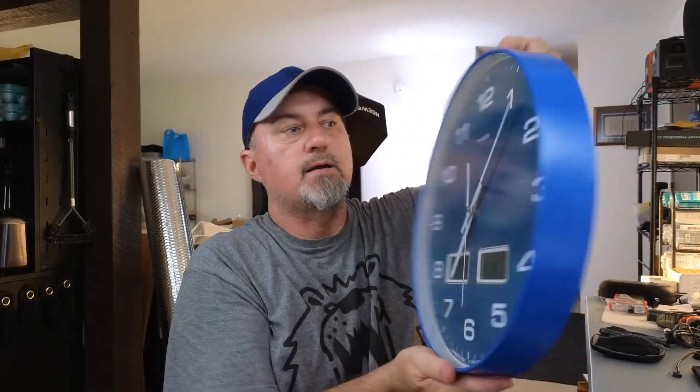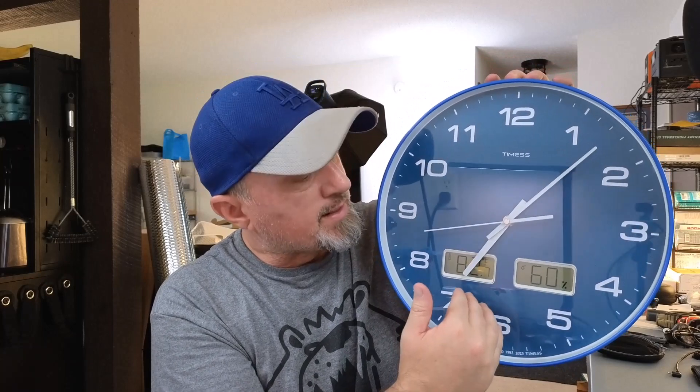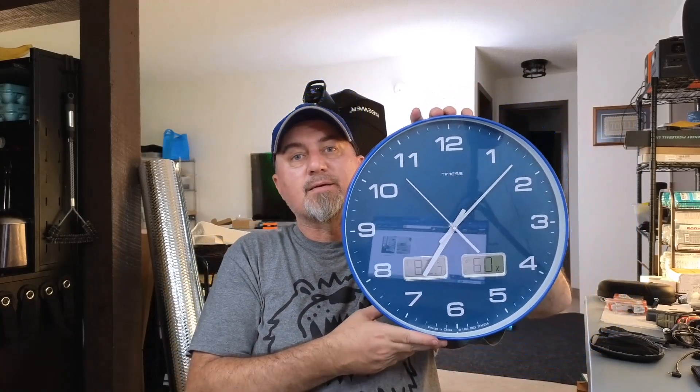This happens to be the cool stylish blue one — they do have other colors. It's quiet, it's big, and it has all the information you're going to need: temperature and humidity. I actually keep this in my bedroom so I can keep track of how hot or cool it is. Pretty cool — what do you guys think?